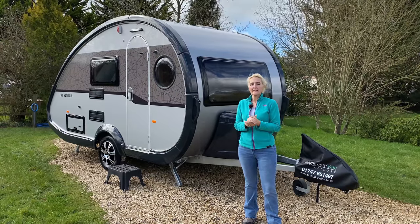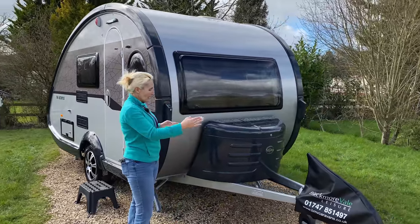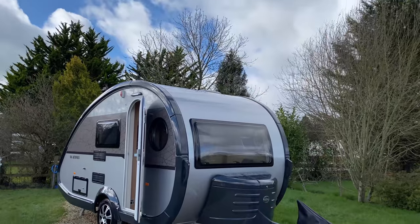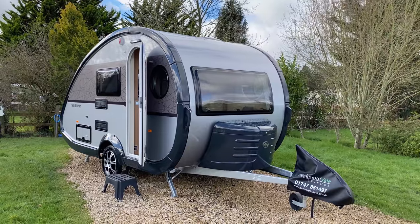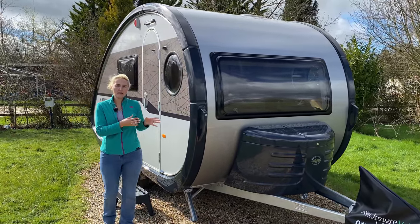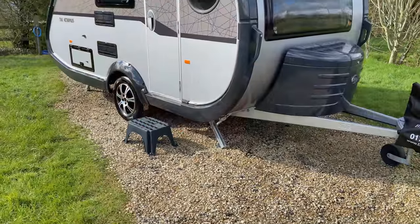So that's the facts and figures — let's have a look around. This is quite a retro design on the Tab, yet it's very popular. We've got the Alco chassis, a good size long A-frame, and here we have our gas locker at the front which will take two six-kilogram Calor gas bottles. We've also got a good-sized window at the front sweeping back towards the top of the caravan. The Tabs come in grey but you can change the decals — as you can see on the Metropolis we've got almost a golden-black colour.